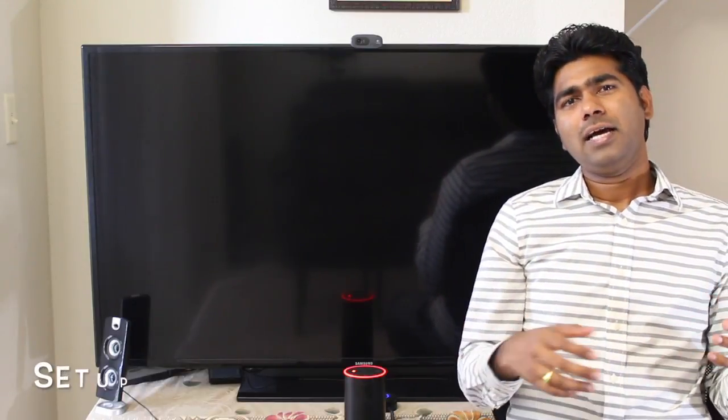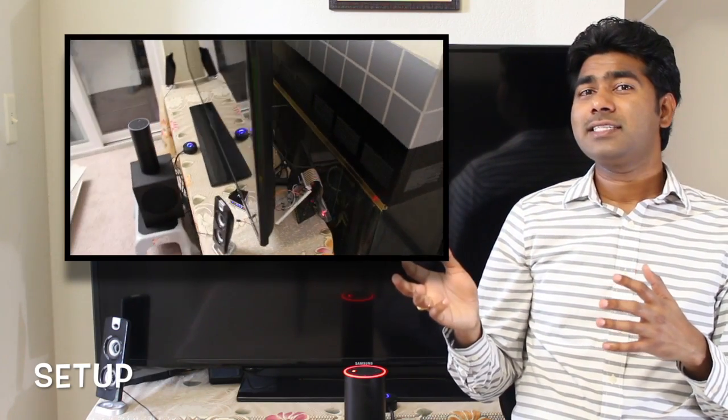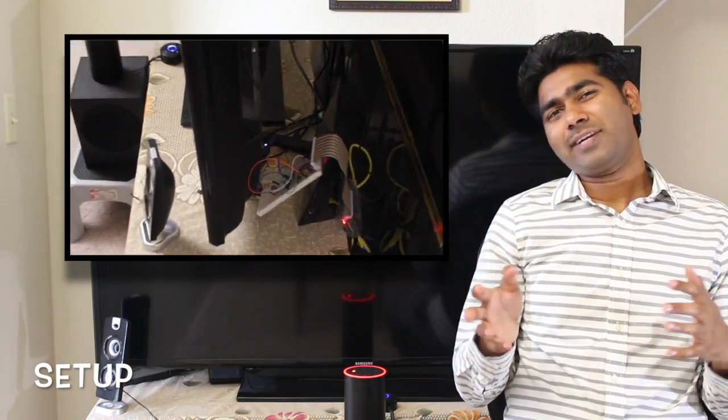Hello viewers, welcome back. In this video I'll go over my setup. The setup I have is kind of tucked behind my TV — it looks like this. I know it's messy, that's why I kind of tucked it behind my TV.